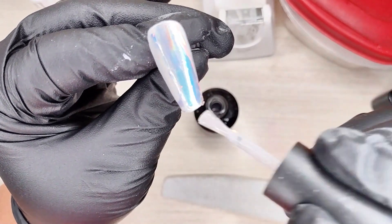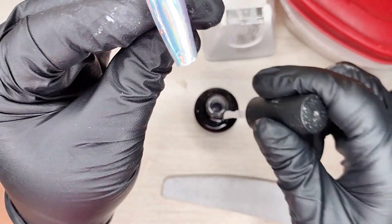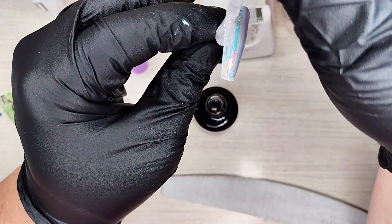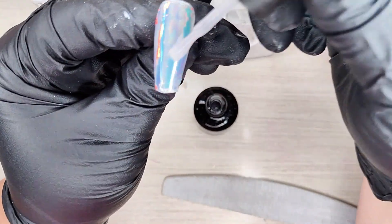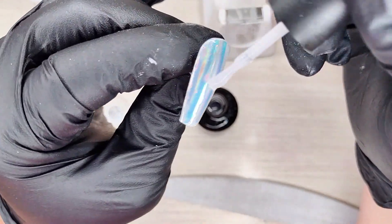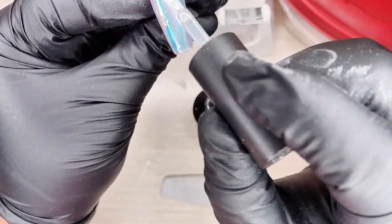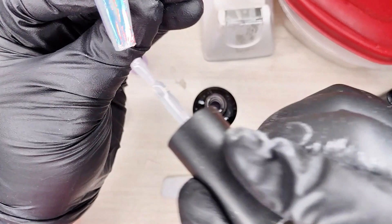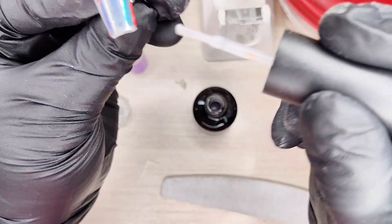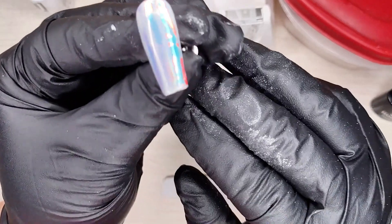Do you see how those colors just kind of light up? It's so pretty. It's gonna look a bit ripply, and that's not because the nail is ripply — it's the mylar. If you had any crinkles in your mylar, it's gonna transfer. If you don't want those crinkles, you need straight, straight mylar, and that is a pain to get.